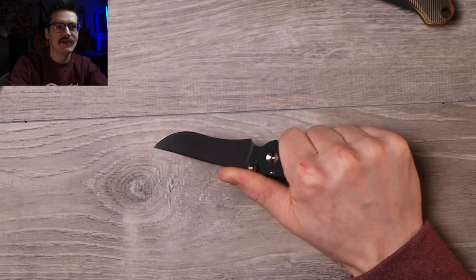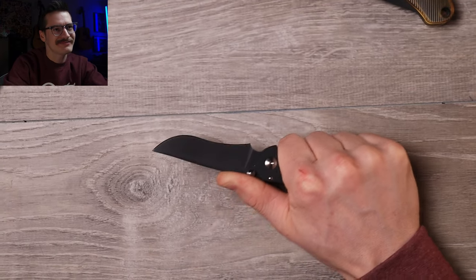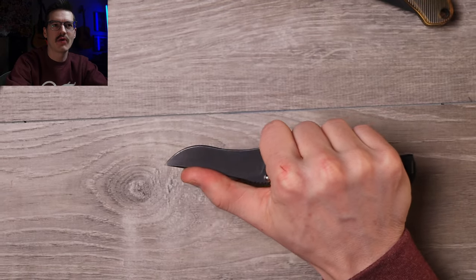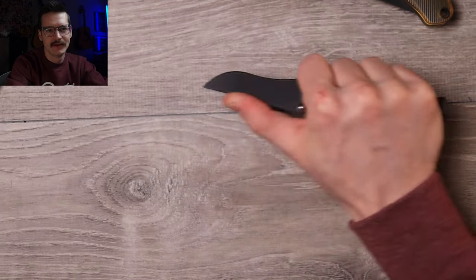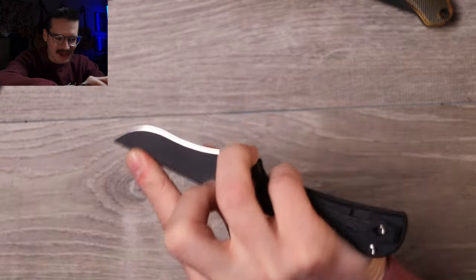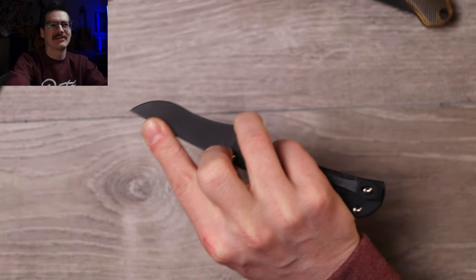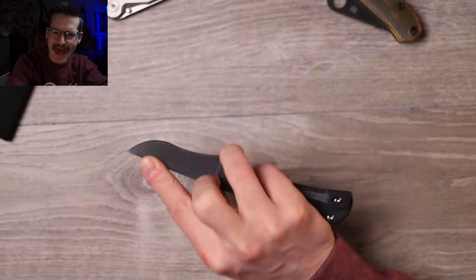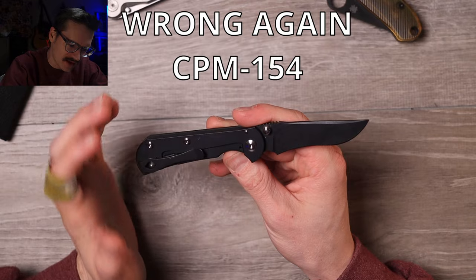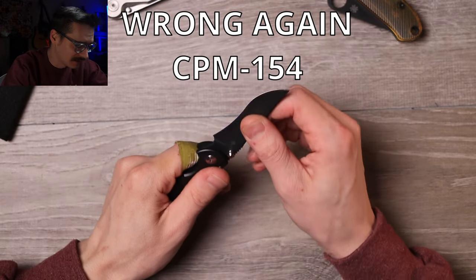Four-finger grip, but barely — I have smaller hands, so keep that in mind if you have big monster meat claws. Finger choil, choke up, thumb out on the blade — sure, no issues there. Pinch grip all day. Good choil, locked in, good ergonomic lines. Pinch grip all day for the Torch Chasm. Full flat grind on that blade, S35VN, all American made.